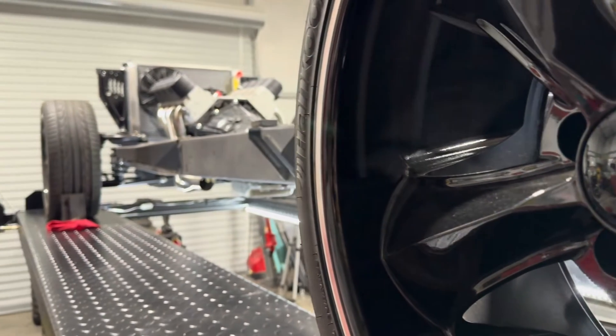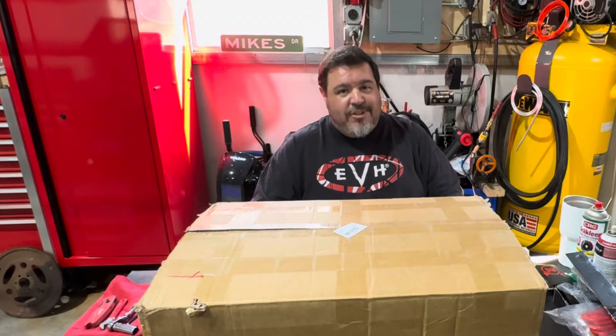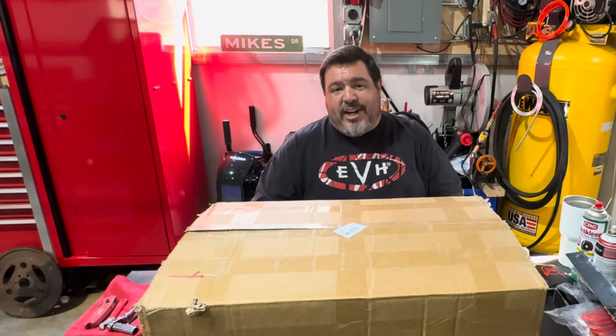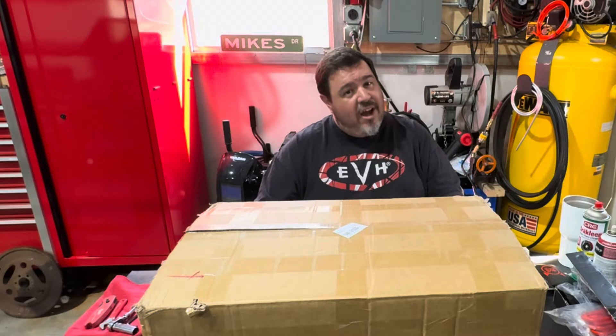We're going to install it on my LS-powered 6.0 '55 Chevy truck over there. Once it's installed, we'll address the elephant in the room — the controversy surrounding this intake. So grab your popcorn and your pitchforks and stick around to find out if these cheap eBay/Amazon intakes are or are not for you.